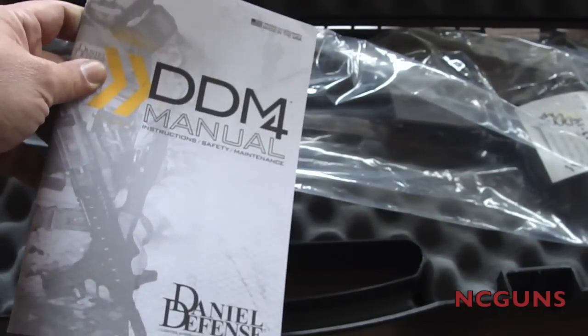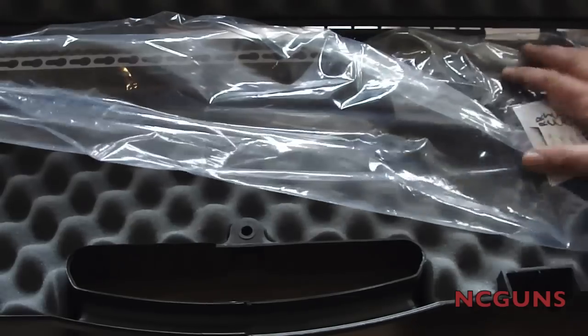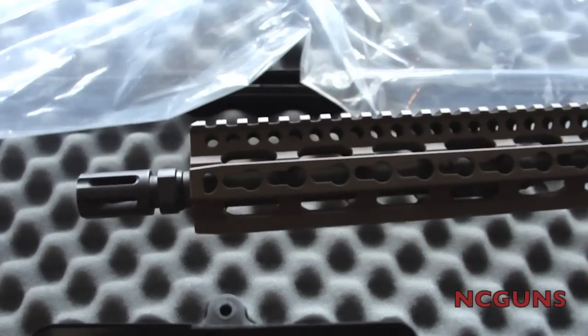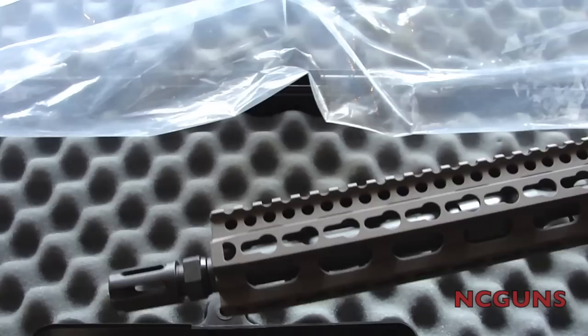This is a DD M4 V11, and here is the rifle underneath the plastic. This is the Daniel Defense M4 V11.